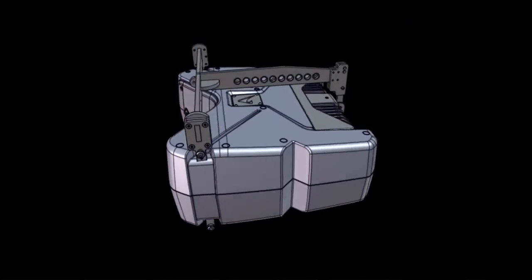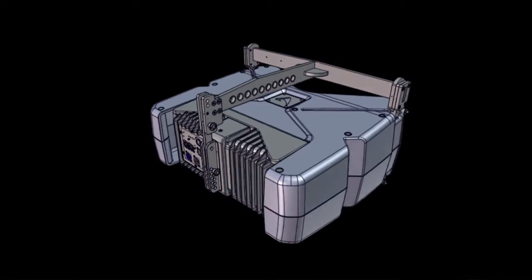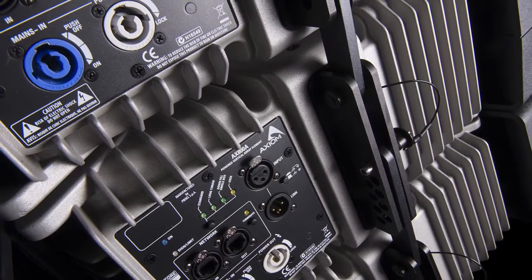The three-point rigging hardware is very intuitive and easy to use, and consists of aluminium front bars and a steel rear drop link. The parts are connected with quick-release rigging pins and the angles between cabinets are easily adjusted from 0 to 4 degrees in half-degree increments.